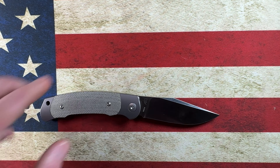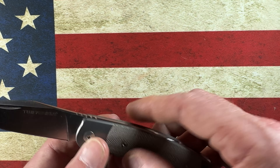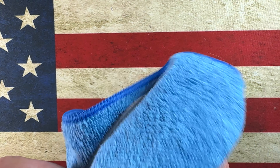If you guys are interested in this knife or any other knife at White Mountain Knives, please feel free to use the discount code JUHVON10 — J-U-H-V-O-N-1-0 — and that will save you 10% at checkout.